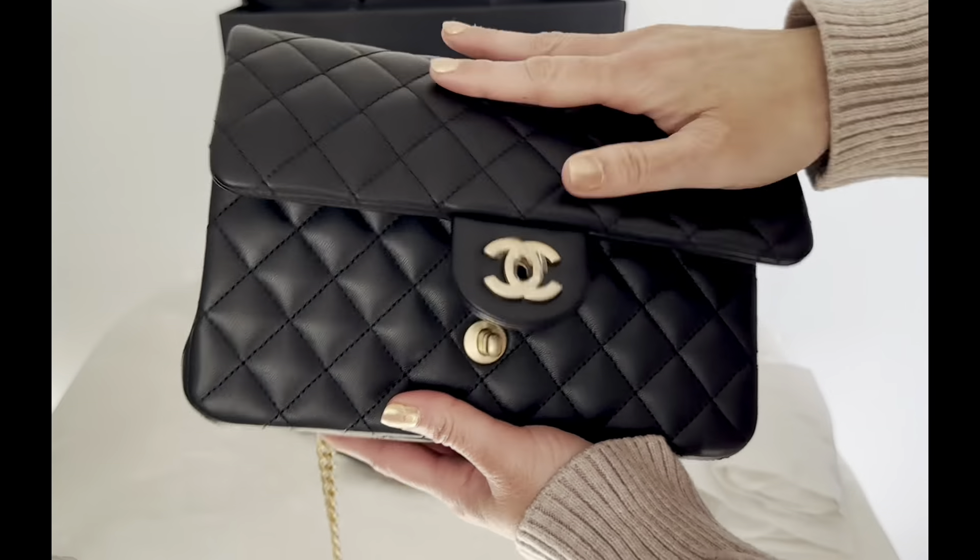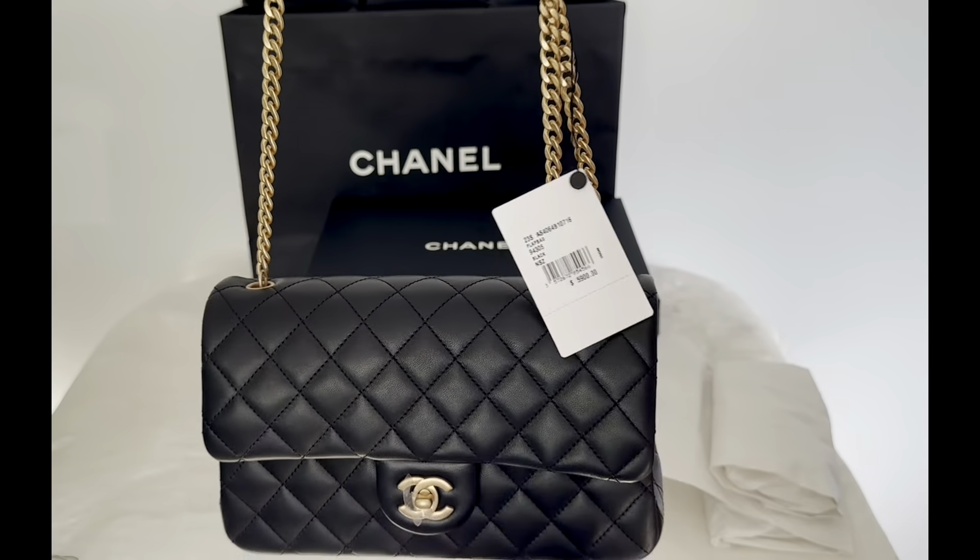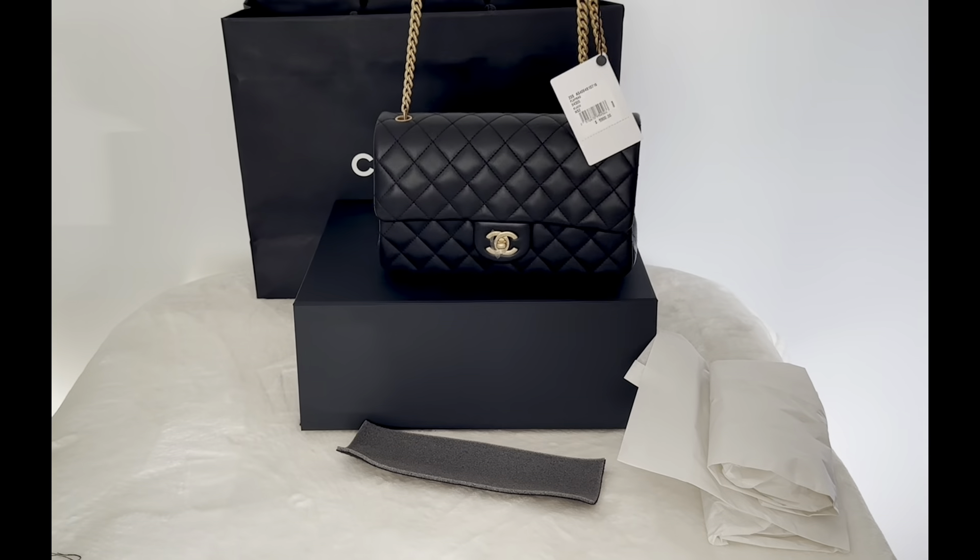The model of this bag is AS4064 and the price in the US is $5,900 before taxes.